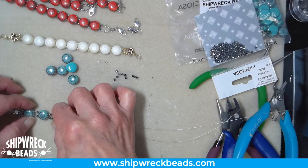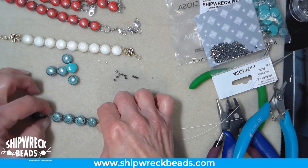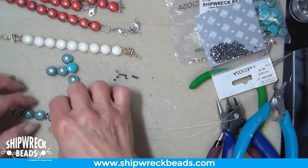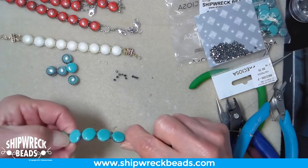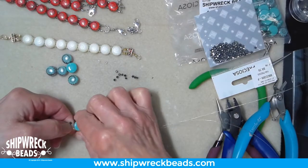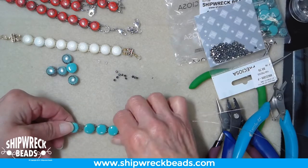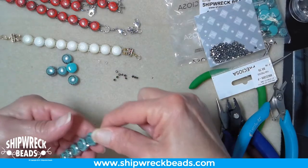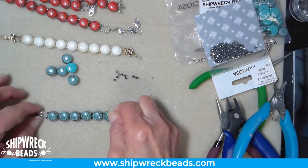Something is jumping out and not staying tight. I suspect it's a wire end doing that — and yep, there it is. There we go, now it's not jumping on this side.